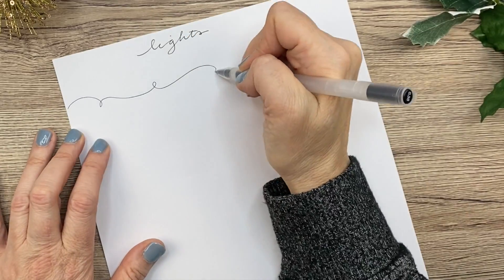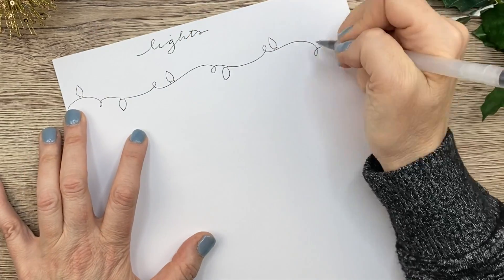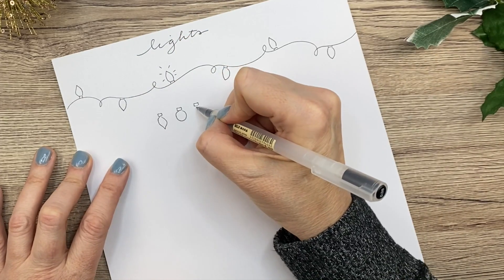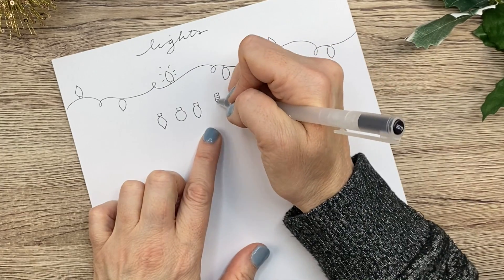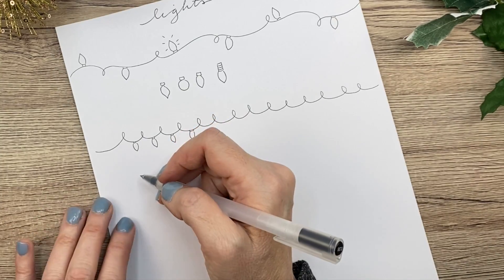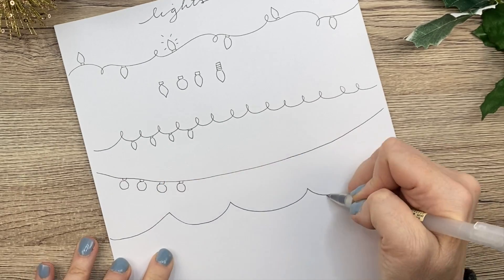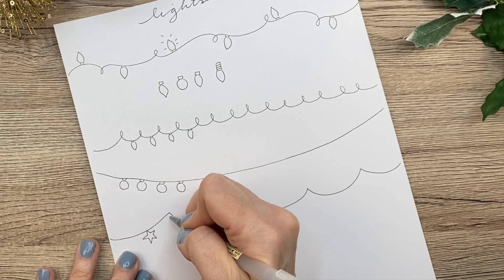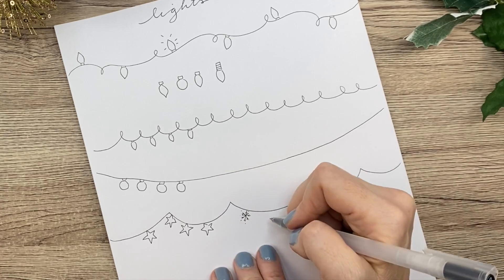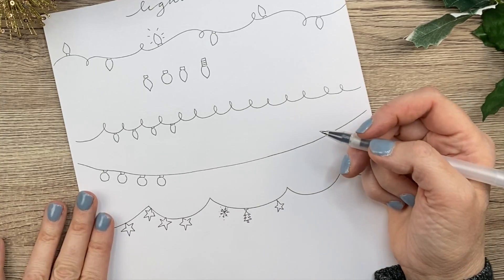Next, we're going to draw some Christmas lights. There are so many ways you can draw these. You should start out with little rectangles for the base, and then you can go on and add your lights. You can also make it glow like that. There are a few different shape ideas for the bulbs, and you can make the bulb more detailed. You can make the cord different for all of them — this one is going to have one on every little swoop. You can just experiment and do different things with the cord and different things with the lights. Down here I am making Christmas lights that are star-shaped, snowflake-shaped, and Christmas tree-shaped — you can make any kind of light shape.